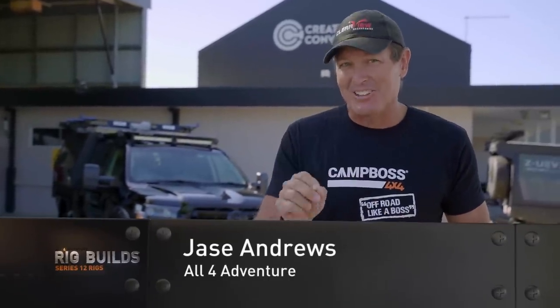We're getting to the pointy end of this build because I'm here at Creative Conversions this morning. It's getting there, trust me. There's so much involved in a build like this — so much organization between getting all the people involved in it.